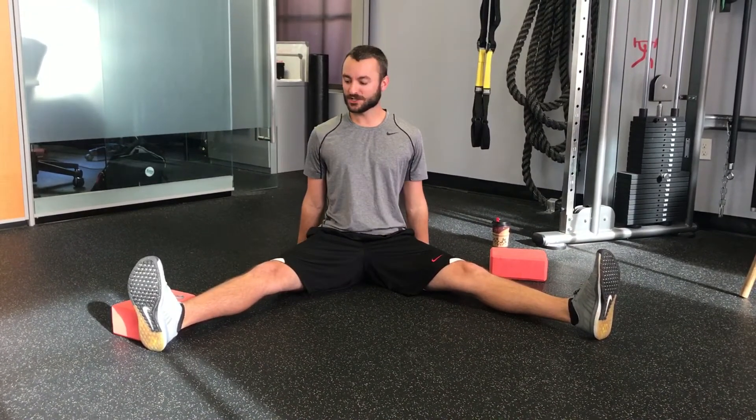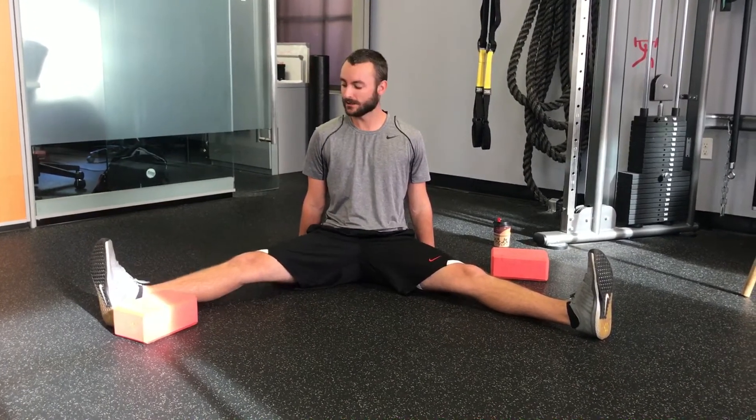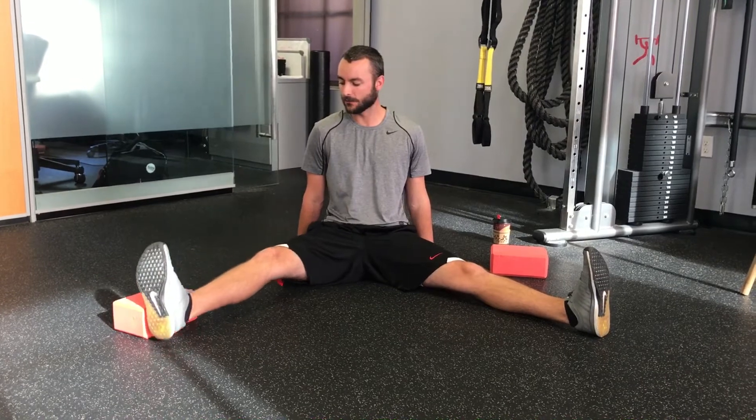Getting nice and tall, we're simply going to lift this leg, try to hover over the yoga block, and set back down gently. Then lift from there, hover over, and set down again.